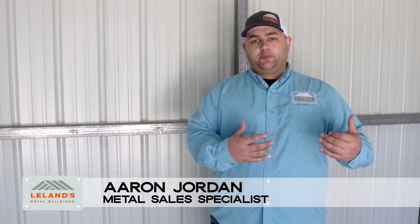Hi, welcome to this week's episode of Metal Tips. We get a lot of questions about what makes you different versus your competitor.